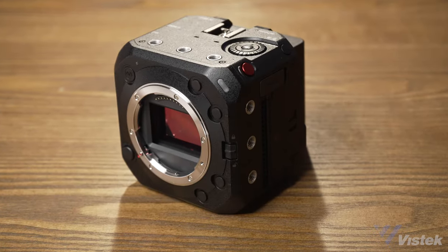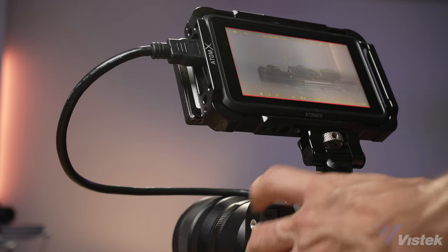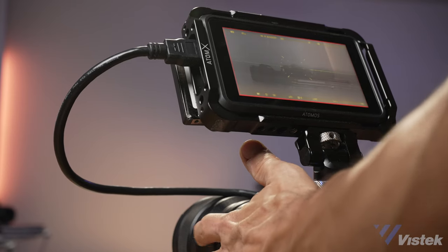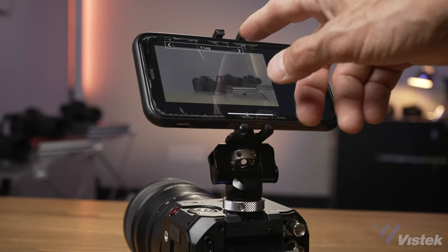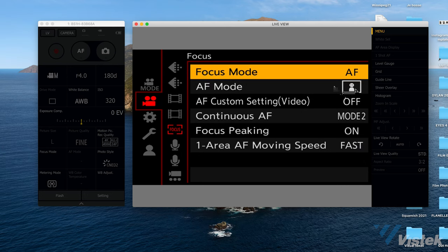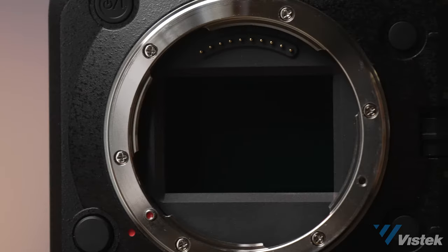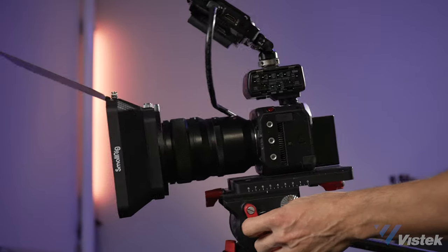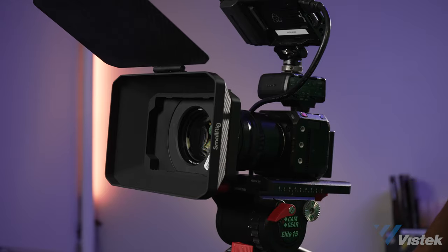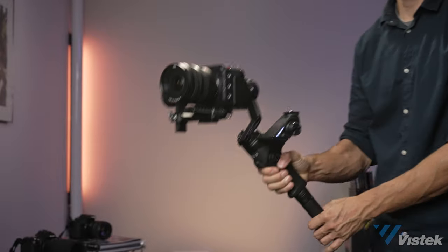First things first, here's where the BS1H strays from the S1H. The box form means that you will need to buy either a separate EVF or monitor to use it as a video or cinema camera. Like the BGH1, you can operate it remotely via your cell phone, but this isn't really a professional solution. For streaming and networking, you can fully operate the camera with a computer system as well. The BS1H also loses the IBIS of the S1H, signaling to users what this camera may be best for — not handheld. So fixed or on a gimbal.